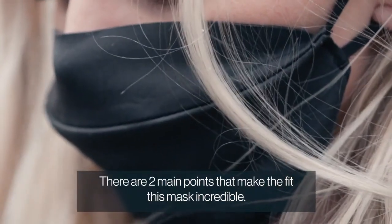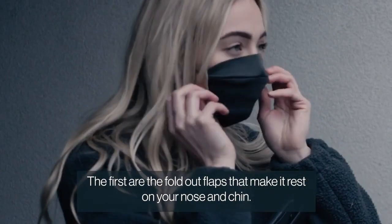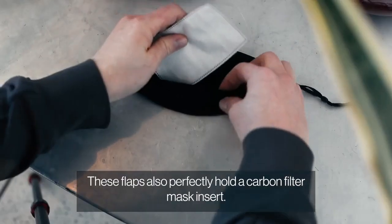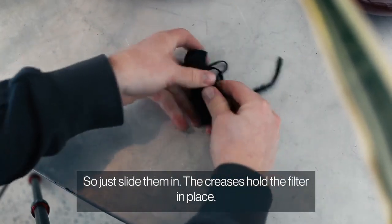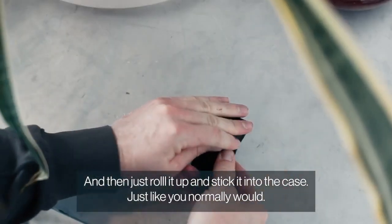There are two main points that make the fit of this mask incredible. The first is the fold-out flaps that make it rest on your nose and chin, causing the mask to sit a little bit off your face, so you're not inhaling it all the time. These flaps also perfectly hold a carbon filter mask insert, so just slide them in. The creases hold the filter in place, and then just roll it up and stick it into the case, just like you normally would.